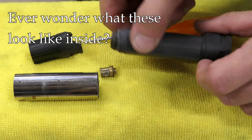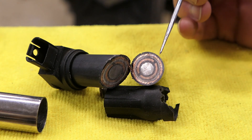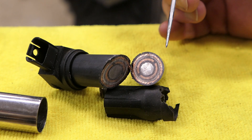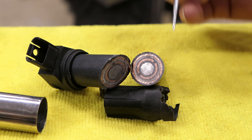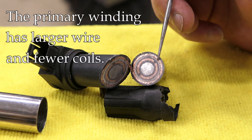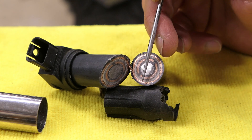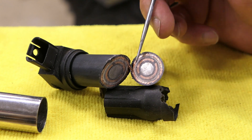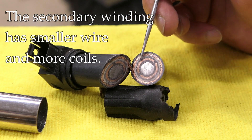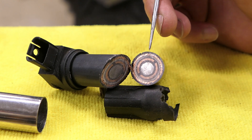Now that we have it like this, I'll take this over to the vice and just cut it open and see what it looks like inside. So I cut this coil open in the middle just to show you what's going on inside. The reason they call it a coil is because there's coils of wire inside. There are two sets of windings. The external one that you see right here is the primary winding — that's going to be larger wire and fewer winds or coils in the same amount of space. The inside right here is the secondary winding or the secondary coil.